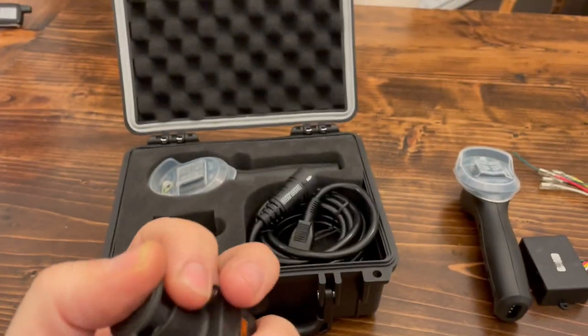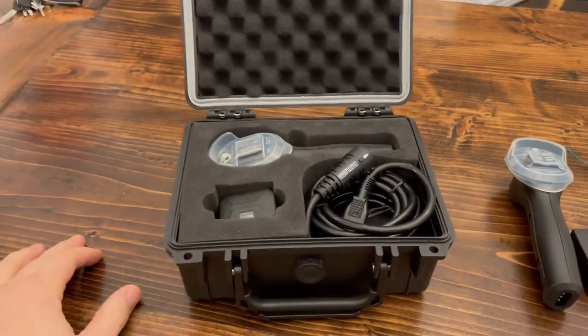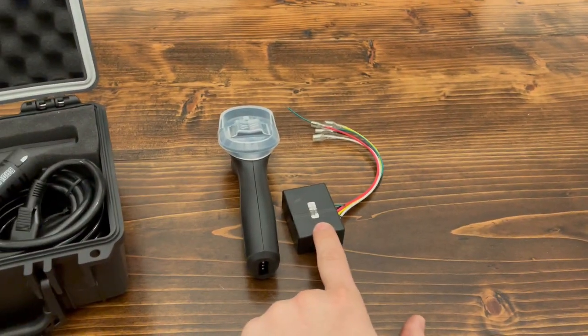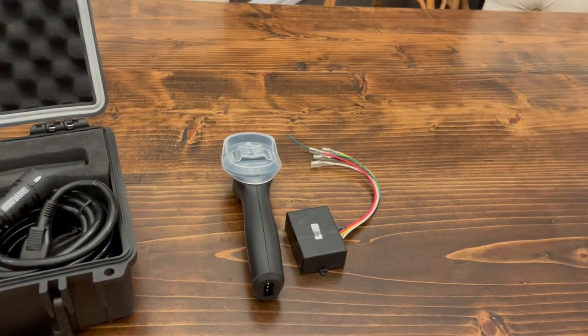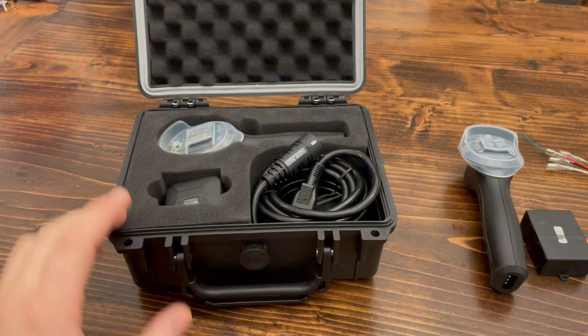It can plug into any winch that has this five-prong connector, which then gives that winch wireless capabilities. Inside the Apex winches there's a built-in wireless receiver that talks directly to the remote, so when your remote gets stolen, that's why a store-bought replacement won't work — it's paired only with the internal receiver.